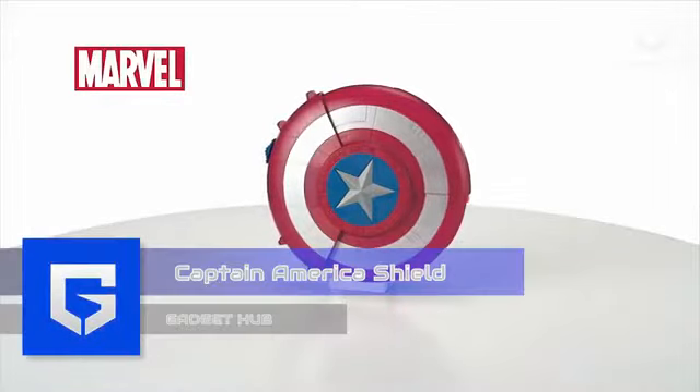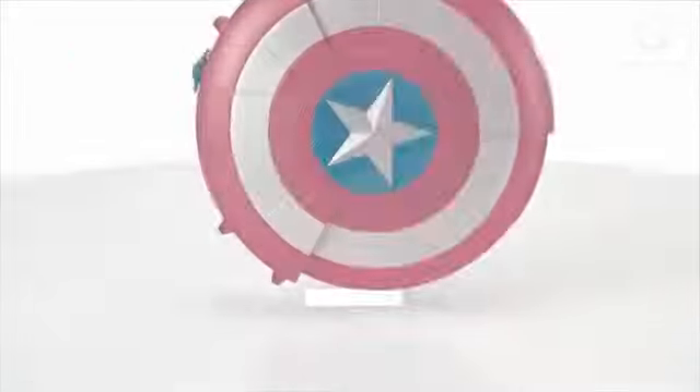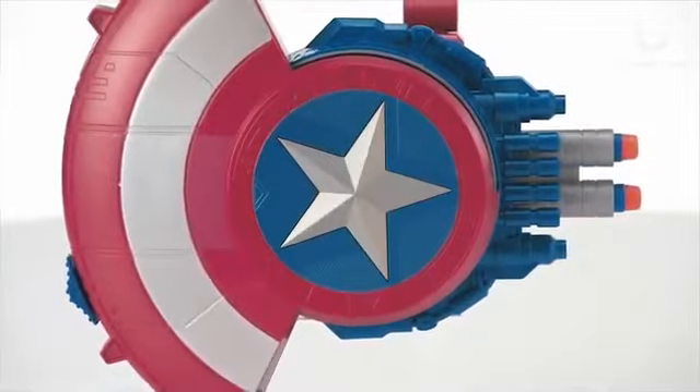Captain America's Shield. A repository of superhuman powers, Captain America never fails to surprise us with his superb agility, exceptional strength, amazing speed, unbelievable endurance, and of course his iconic shield. Ever imagined how it feels to hold that mighty shield in your hand? Well, why say imagine when you could simply get one? Have a look at this ultra cool Captain America shield.